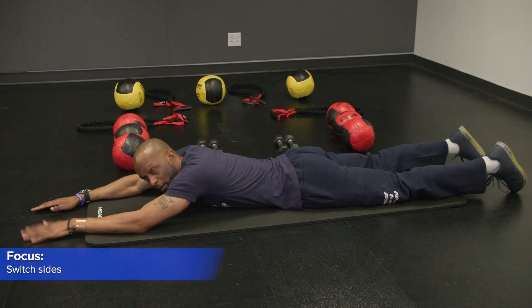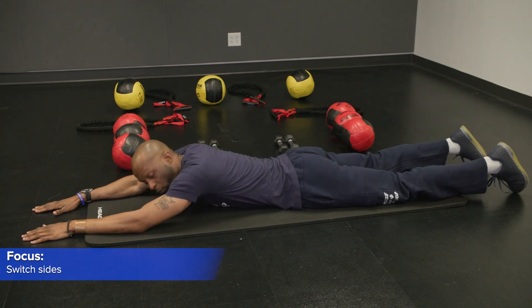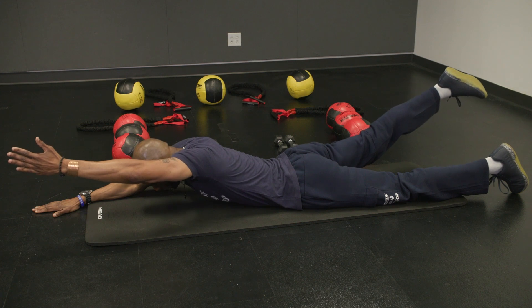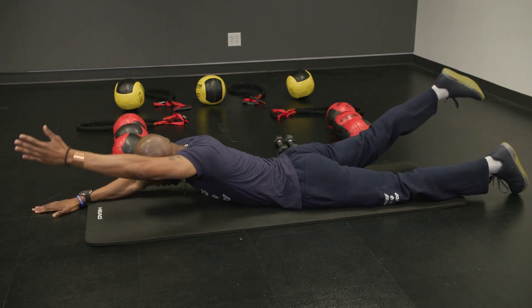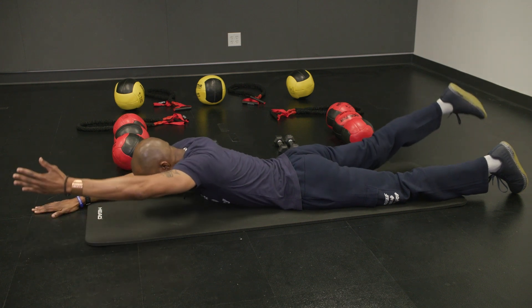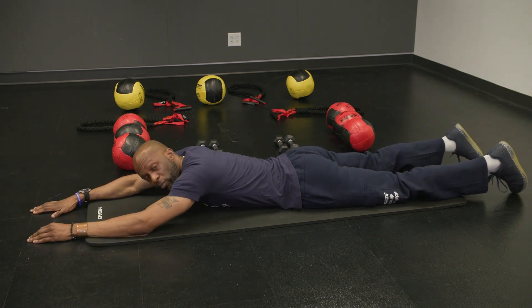We're going to switch sides to the opposite — left arm goes up, right leg comes up. Left arm, right leg. We're going to do two like this, ear to ear. Just take your time. When you lift up, you want to blow out. Breathe in at the bottom.